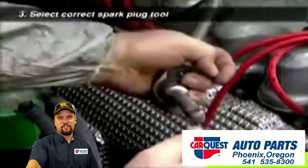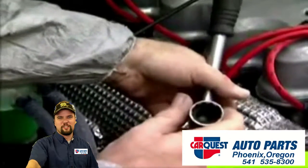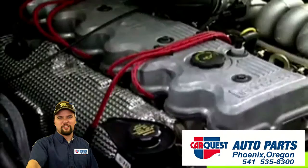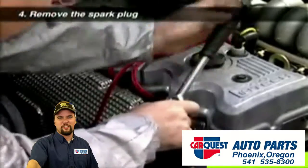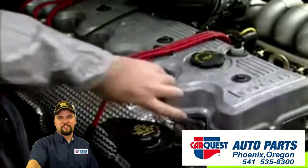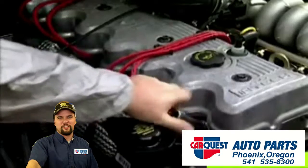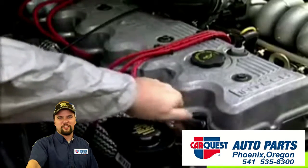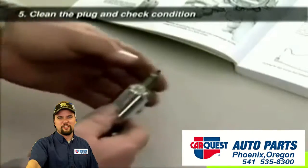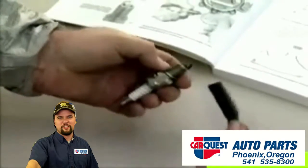The correct tool to use is a spark plug socket. This usually has a rubber insert to protect the plug while it is being removed. Spark plugs can sometimes be difficult to remove, so you may need to extend the wrench handle for additional leverage. Turn the plug counterclockwise to loosen it and then turn the socket by hand until you can remove it. Remove the spark plug from the socket and clean it, brushing away any light deposits with a wire brush.